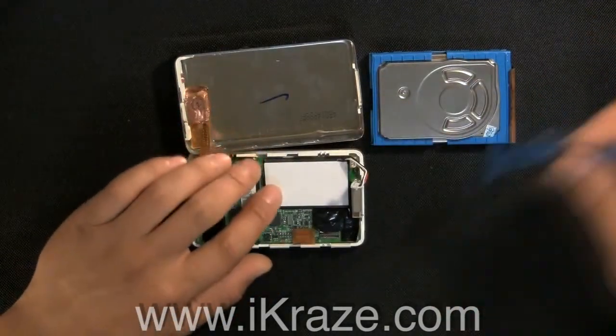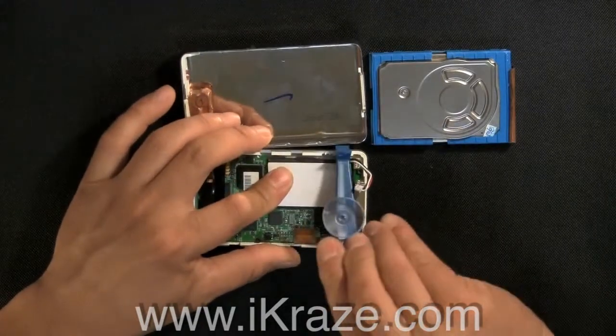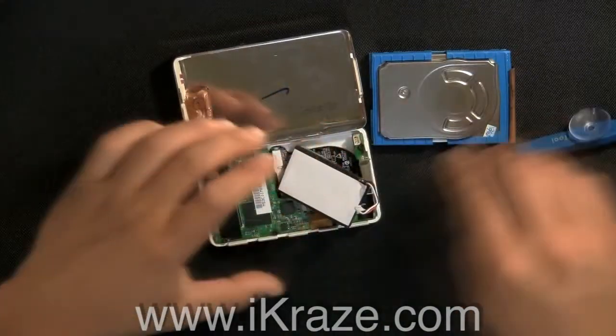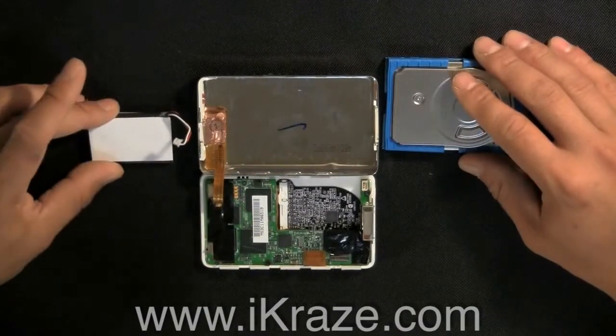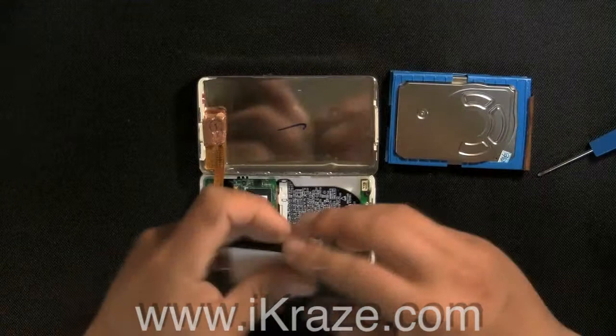You may need to use the eye tool to remove the battery. Be careful not to use too much pressure. Put the new battery in place.